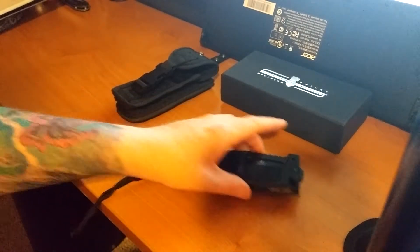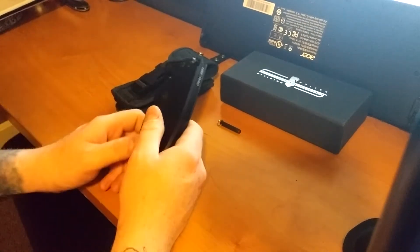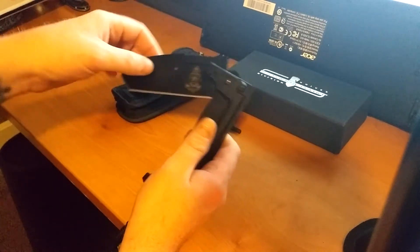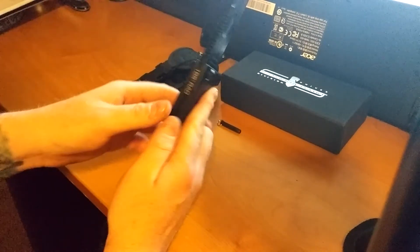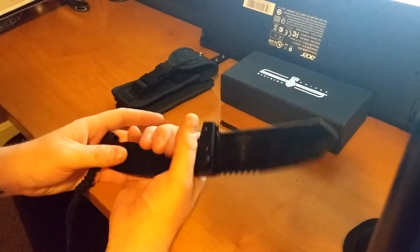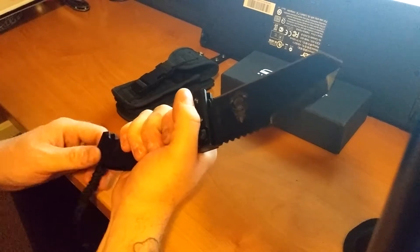What's going on guys, knife addiction 1890 here coming to you with another review. Today's review is going to be on the Extreme Oratia RAO clone. I bought this because I plan on getting the real one — I just wanted to see what it felt like in the hand, and I'm definitely digging it.